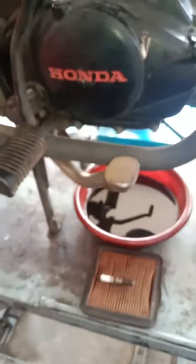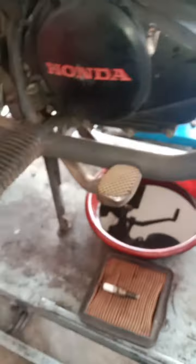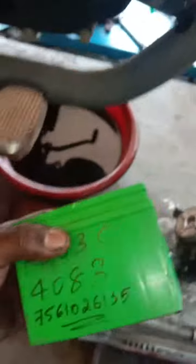Now we have to use the air filter out and we have to install the battery and get the battery out.